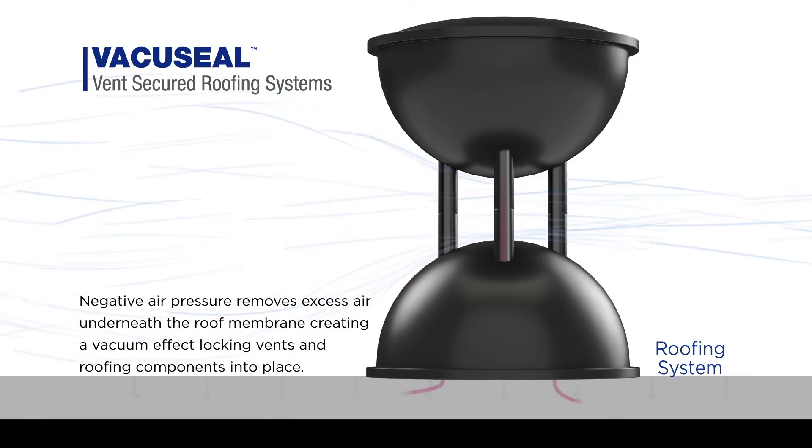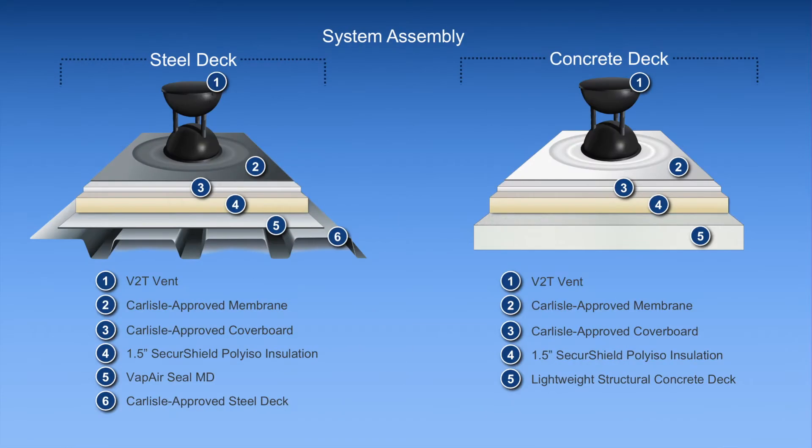Installation is really quite simple as all the components are loose-laid. First, you would have the specified insulation loose-laid above the roof deck, or for a retrofit roof, above the existing roof system. Next, on top of the insulation, install a required cover board. This cover board needs to be a half inch in thickness, as the weight of the board acts as ballast holding the components in place during installation.